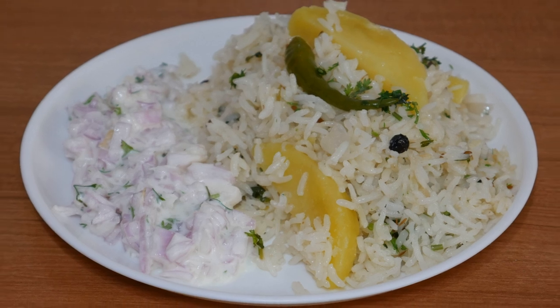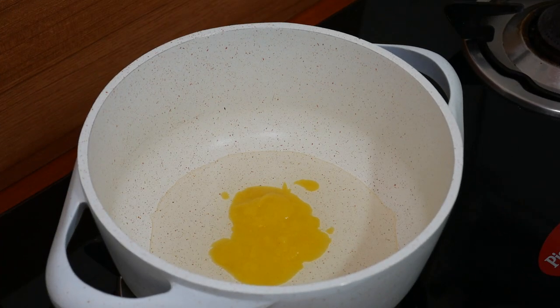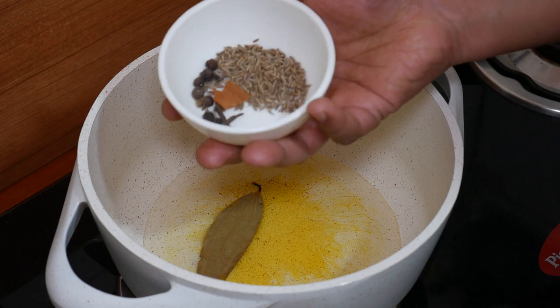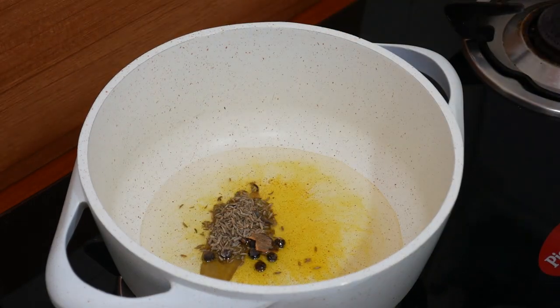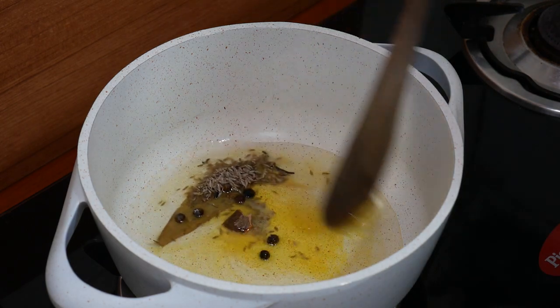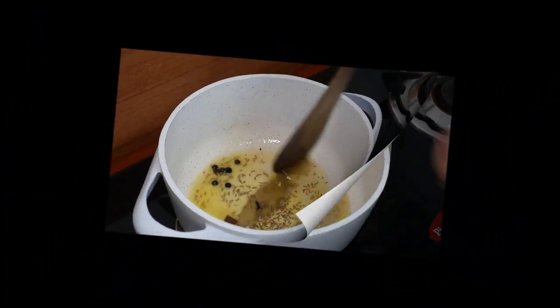You can pack this for a lunch box or breakfast. Put a pan on a flame with this recipe or paste. Give this recipe for 30 seconds.